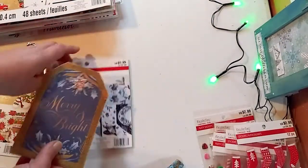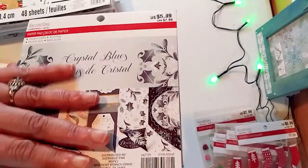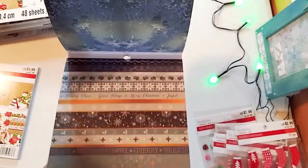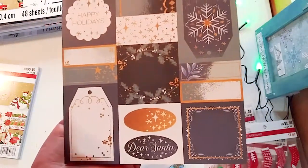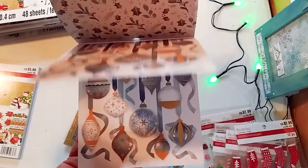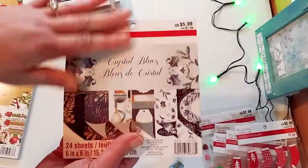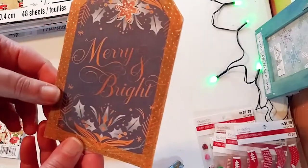So this is also a project share — this is what I made. This is the Crystal Blue Collection from Recollections from Michaels. I'm just going to do some quick flip-throughs of the paper pads I got. It's very pretty — just icy. I love that paper. Out of all the papers I got, this is my least favorite of the group, but I still like it. Some of the pages are really pretty. Merry and Bright — that Crystal Blue was 50% off.